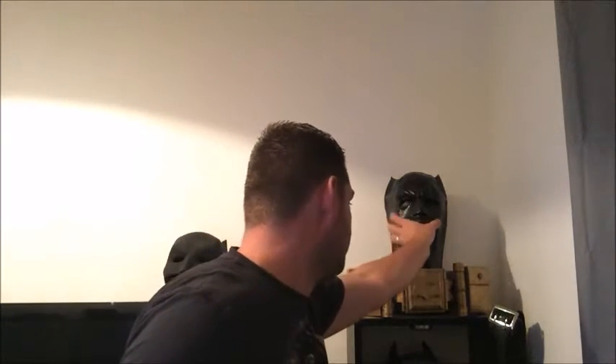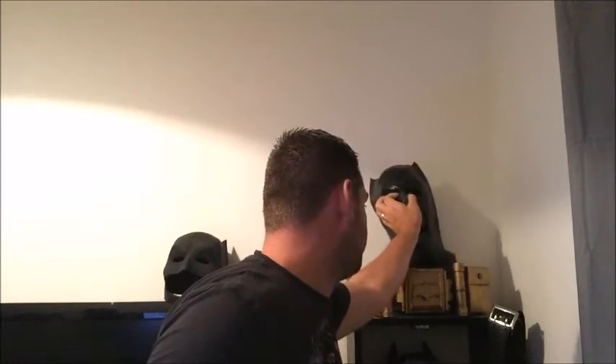Welcome to another episode of Paul's DIY. As you can see on the left, this is the Ruby's Batman Cowl. Let's get it out and have a look. There it is.